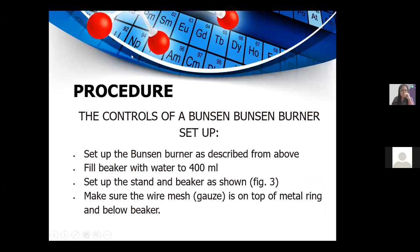For the Bunsen burner controls setup: set up the Bunsen burner as described above. Fill the beaker with water to 400 ml and set up the stand and beaker as shown in figure 3. Make sure the wire mesh gauze is on top of the metal ring and below the beaker — the purpose of the gauze is to prevent direct heat from reaching the beaker and to avoid the beaker from cracking.